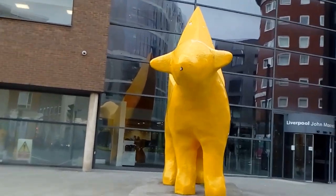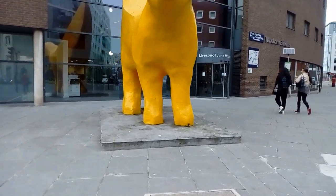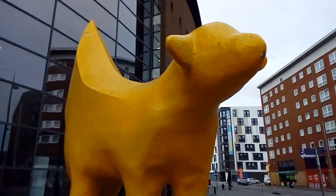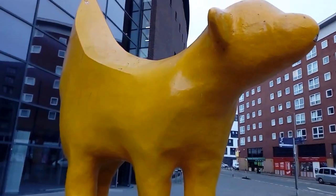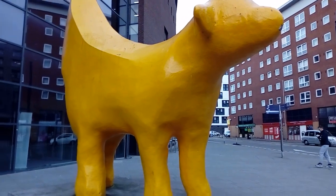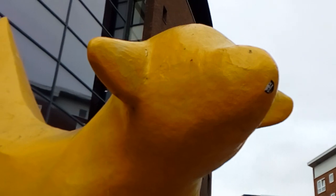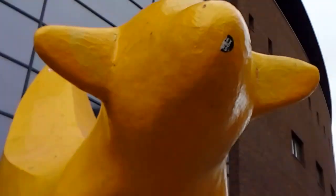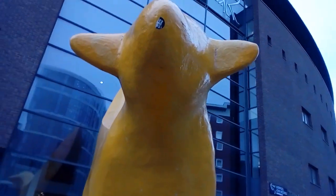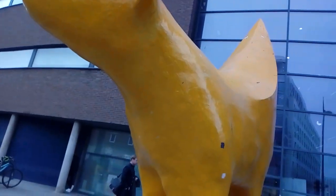The Super Lamb Banana. The original one. And as you can see, it's huge. You've seen the little mini ones at the Royal Albert Dock by the Museum. But this is the original Super Lamb Banana, which all the other ones are modelled on. I know, it looks like a cow. But yeah, there you go. It's a lamb banana.